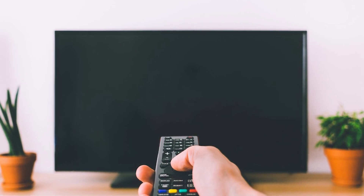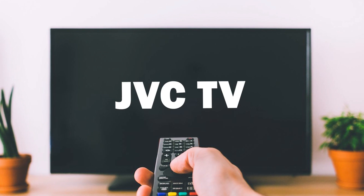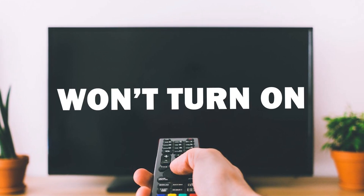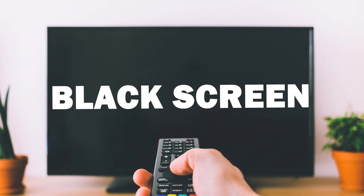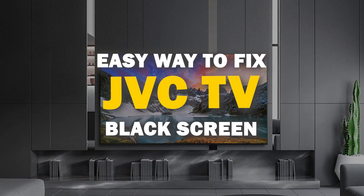In today's tech video, we've got a common TV issue on our hands. Many of you have asked for help with your JVC TV that won't turn on or has a black screen. Well, you're in the right place because I've got some easy solutions for you to try.